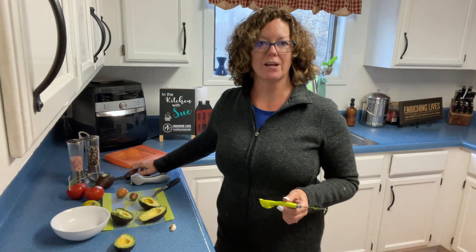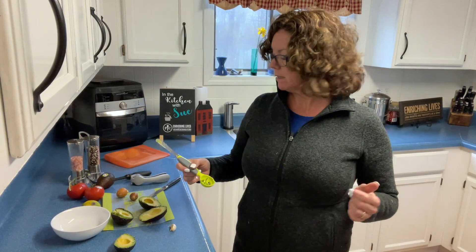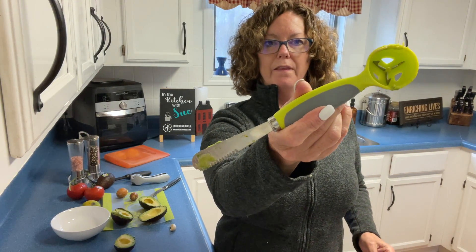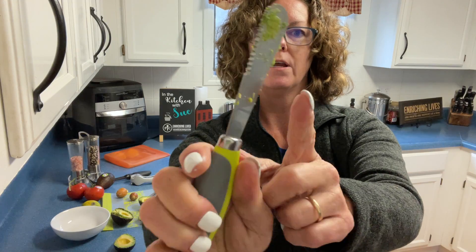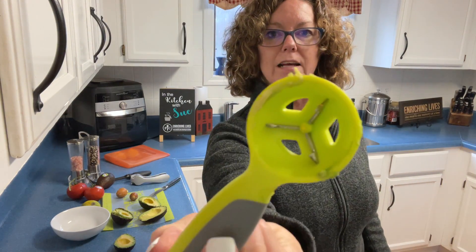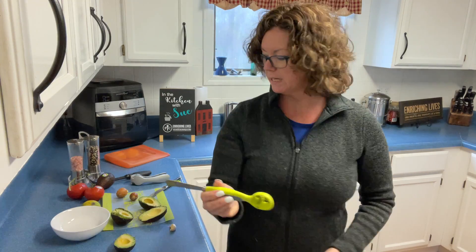Hey everyone, it's The Reluctant Chef and today we are going to make some guacamole for Cinco de Mayo. The first thing I want to tell you is we have an avocado knife available that you can purchase. It has a serrated edge on one side and a dull one on the other, and then it has these little metal prongs for taking the pit out.